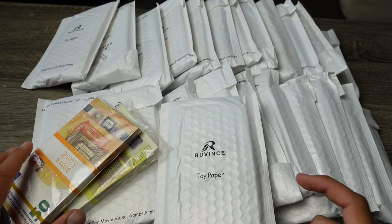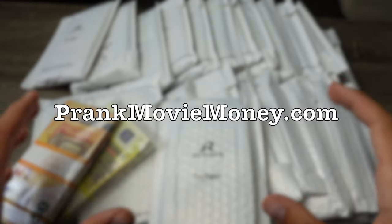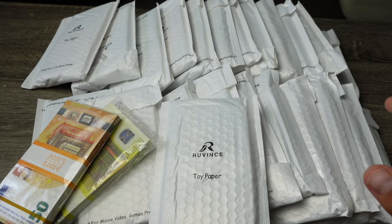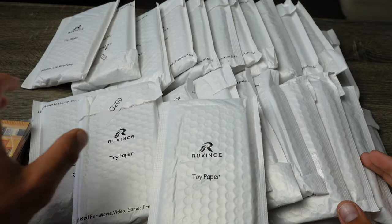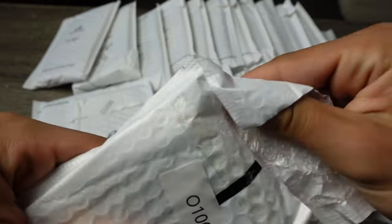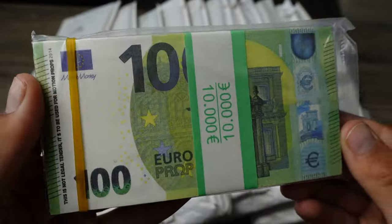If you want to pick up this prop money, I'm going to leave a link in the description. All of this is from prankmoviemoney.com, and if you want to order something you can also use code SQUARE at checkout to get 10% off your order. Anyways, let's continue opening these packages — we have hundreds right here.